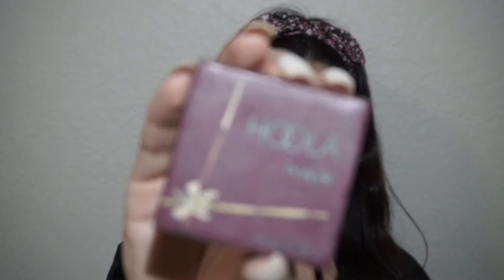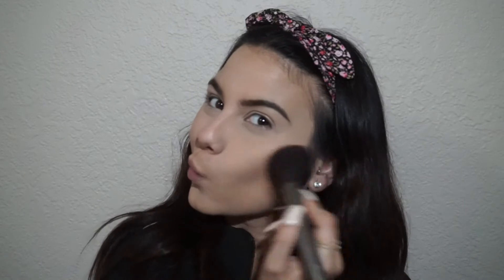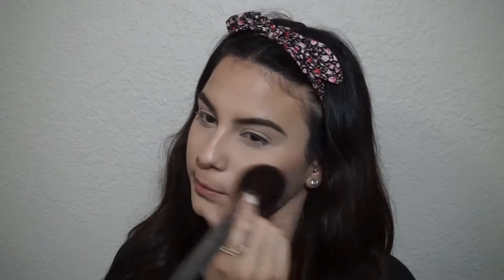Then going in with my favorite bronzer of all time, I'm going to bronze my face a little bit. Remember, this is a summer look, so you do need to look a little bronzed up, like if you've gone to the beach or something. This bronzer is honestly truly the best. Here, I'm just redefining my contour line with a smaller face brush and the same hula bronzer.